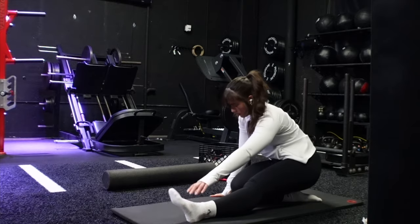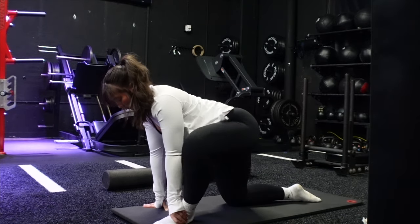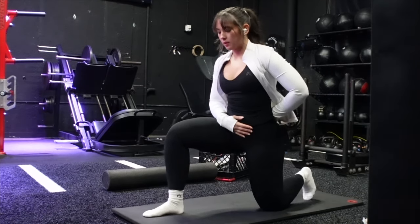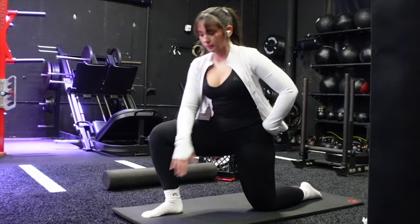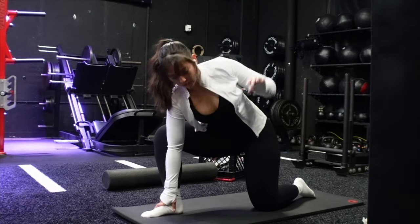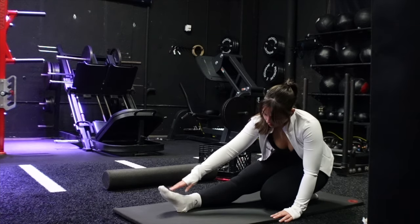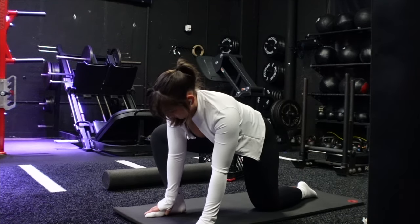Without further ado, let's get into this week of workouts. You guys always ask about warm-ups, so I recorded them for you. Starting off with my leg day warm-up: we're getting hip flexors open, ankles mobilized. This is a half-kneeling hip flexor stretch. As we come down and open up, we're getting a little rotation through the spine and opening up the chest while also driving into external rotation of the hip.